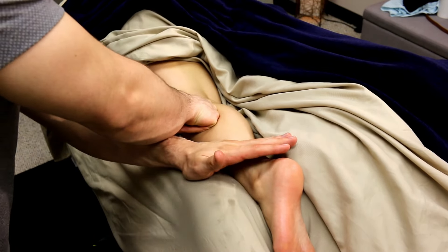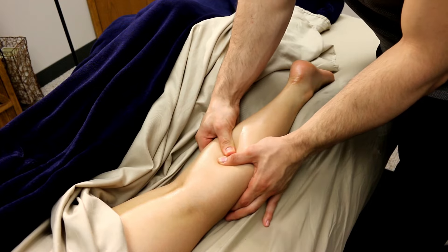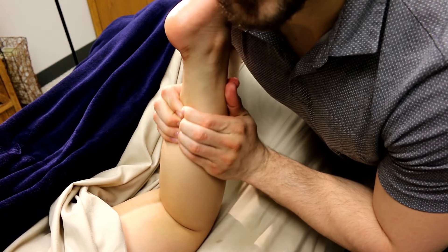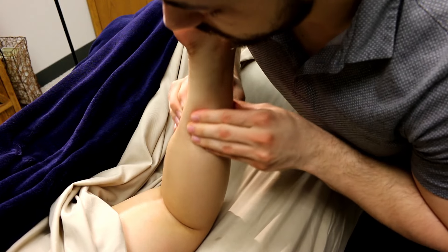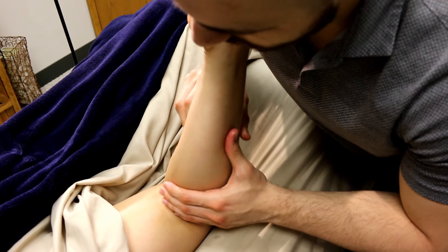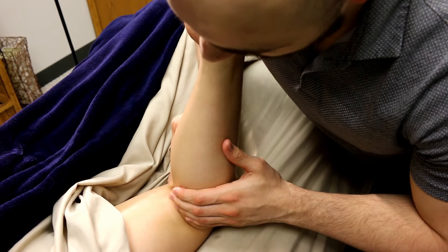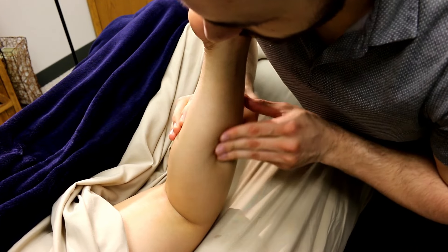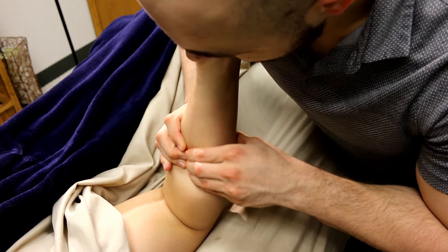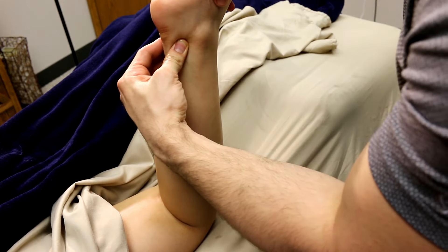Now one of my favorite ways to work the calf: I'll run stacked thumbs up the middle of the gastroc-soleus, then bend the client's leg and put their ankle on my shoulder so their leg can rest. From there I can lift, squeeze, and work the gastroc-soleus from all different angles while the leg is fully relaxed. This allows me to use all fingertips and both hands to work the medial aspect of the gastroc and soleus as well as the lateral aspect — the peroneals — hitting the muscles from every angle.